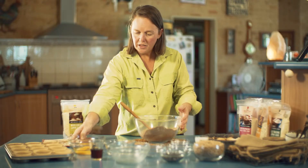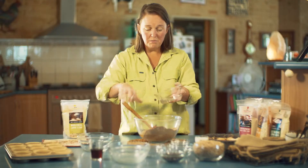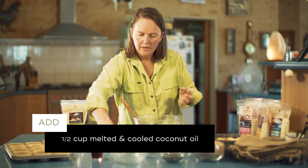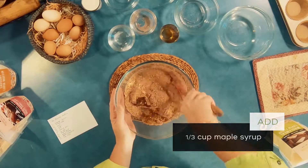Now to the dry mix we're just going to pop in three eggs and we've got some melted coconut oil, and the last little bit — just some maple syrup. We'll give that a bit of a mix.